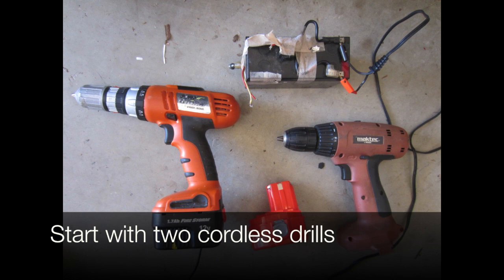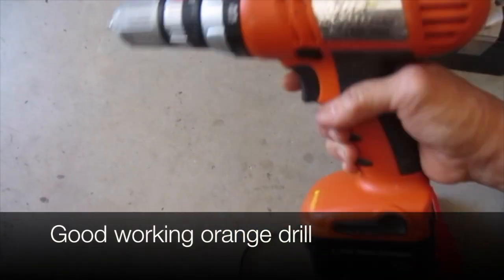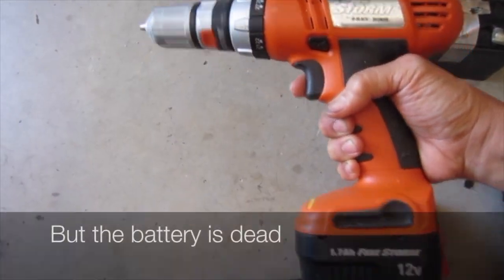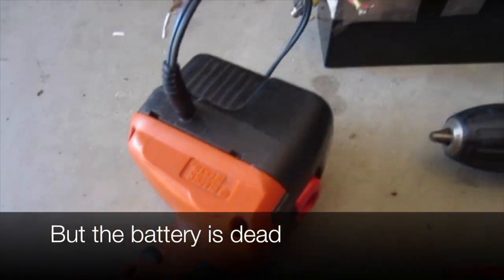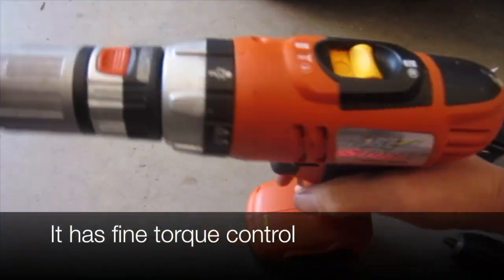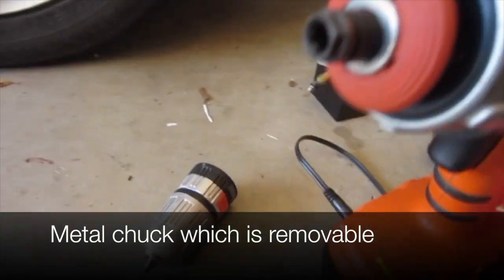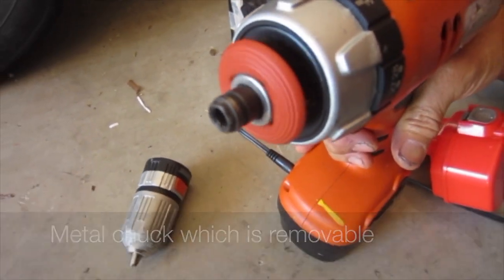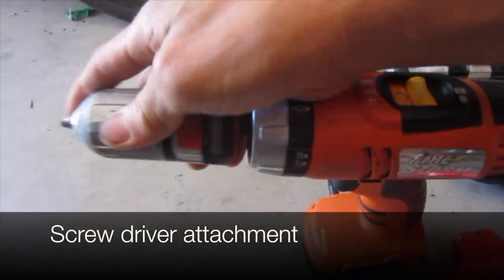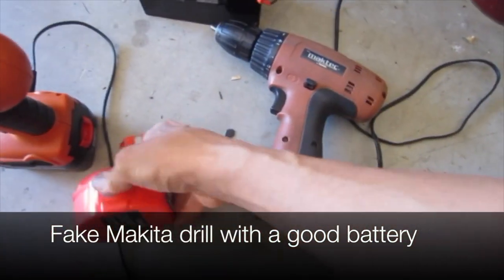Let's begin with two cordless drills. Here's a good working orange drill but the battery's dead, so I've got it hooked up to another battery. It's got fine torque control, a metal chuck which is removable, and on the front there's a screwdriver attachment. It's a fake Makita drill.